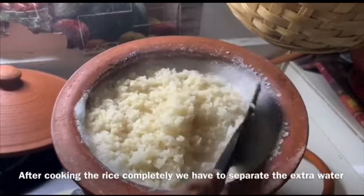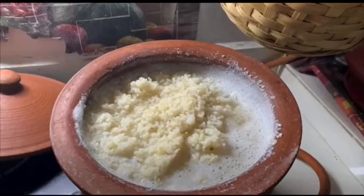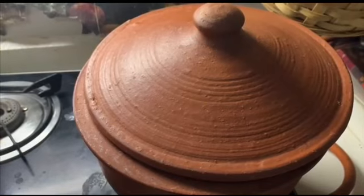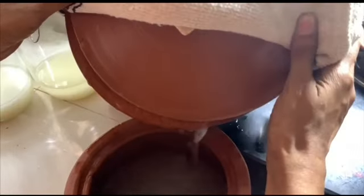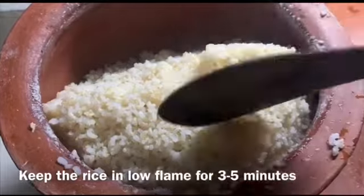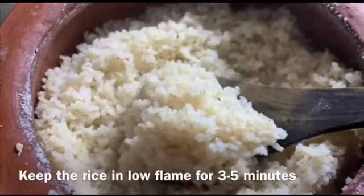After the rice is completely cooked, separate the extra water. Then leave the rice for five minutes on a low flame, then switch off the flame. Thank you.